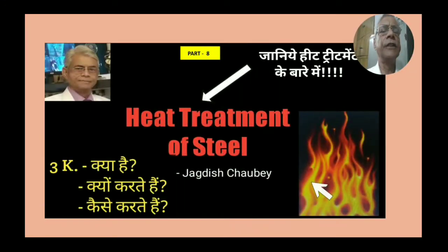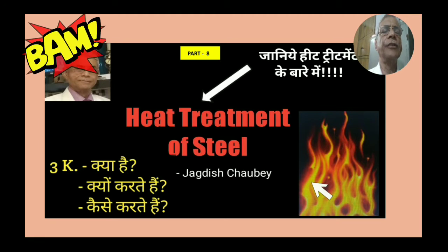Hello friends, welcome to my channel, Jagdish Chaubey. This Part 8 in the heat treatment of steel series is on quenching and quenching processes. Let's see what this part contains.